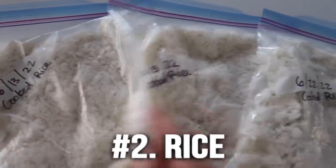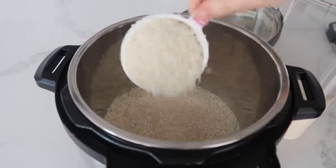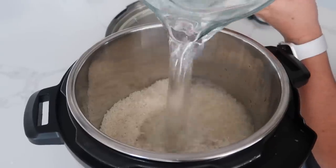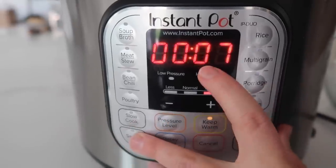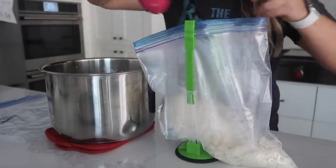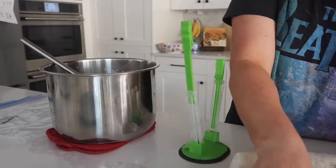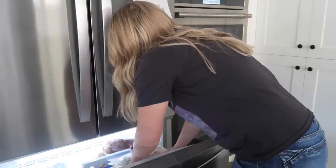If you've never frozen your rice before, you're missing out. I love to cook my rice in an Instant Pot. I'm going to measure out four cups of rice, and for each cup of rice you need one and a fourth cups of liquid — I'm just using water today. So with four cups of rice, I'll use five cups of liquid. Cook the rice for seven minutes. When it's done, let it cool and put it right into the freezer bag. I'm using three different bags today. Remember to label your bags — whatever you're freezing, make sure you label it.